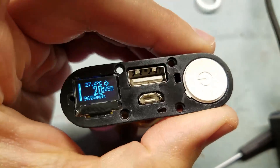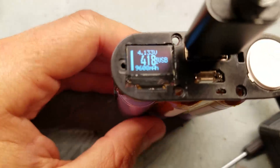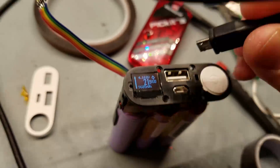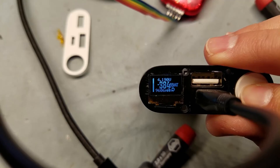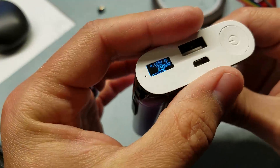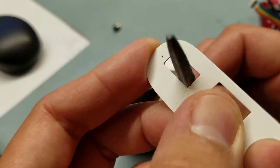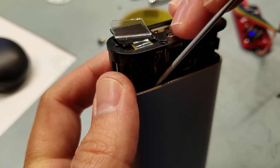Here's the final unit all assembled doing a final test. I calibrated the USB current measurement — which is really an estimation — because the actual measurement is on the battery current, so it does a power calculation based on battery voltage to estimate the USB output current.